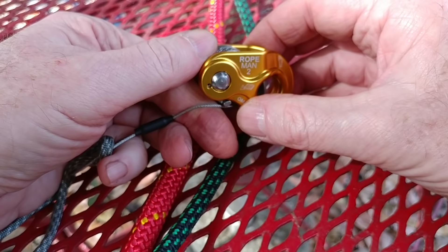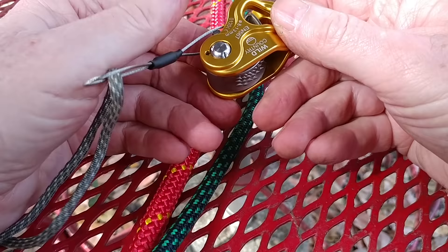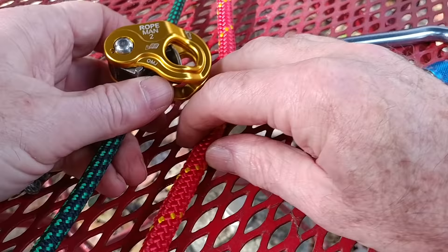Hi there. What I have here for you is the Rope Man 2 by Wild Country. I'll show you a little bit about it, how big it is, and you can decide whether you like it. It's pretty small — fits right in your hand. It's lightweight. It comes with this little wire attachment that's got a little heat shrink on there. I put a little paracord on the end here. I'll show you what it does when you attach it to an 8 and an 11 millimeter rope and how it attaches.